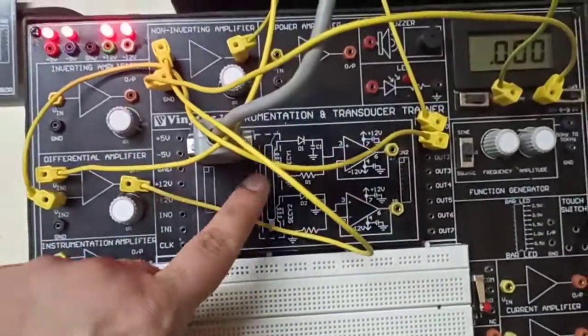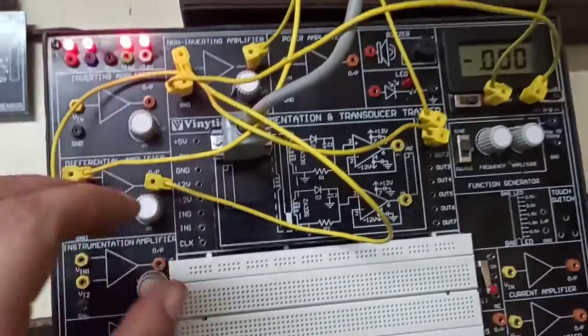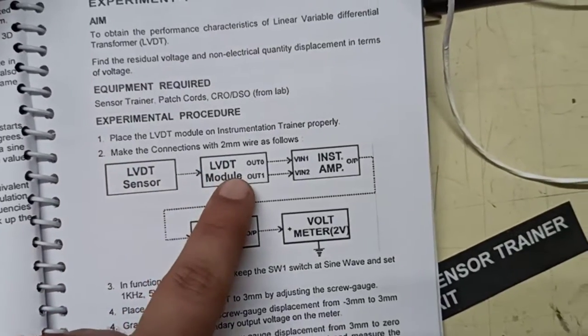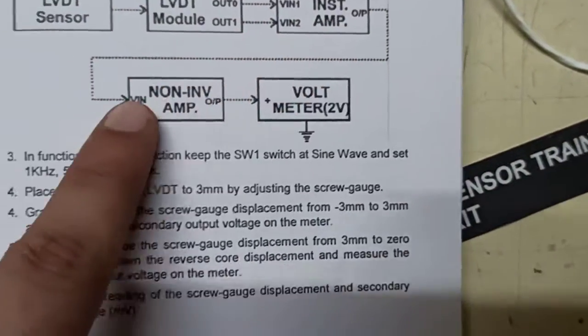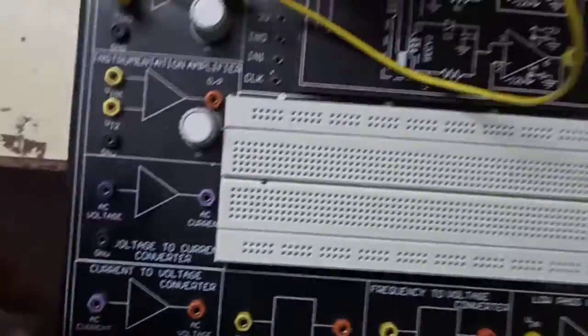We are running the LVDT module with the sensor. The connections have been made as per the manual — the LVDT sensor is attached to the module, module outputs 0 and 1 are connected to the instrumentation amplifier, and the output of that is given to the non-inverting amplifier.